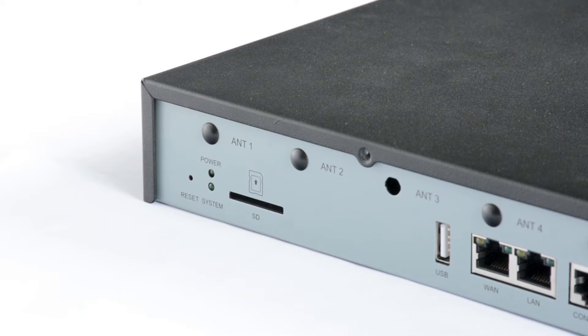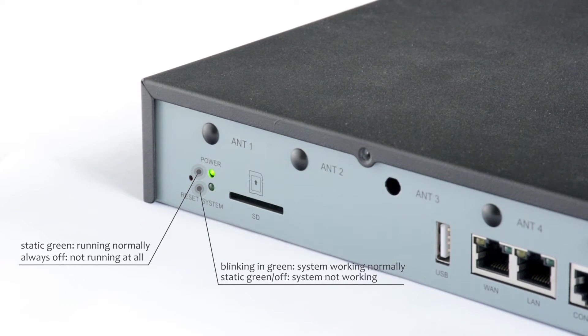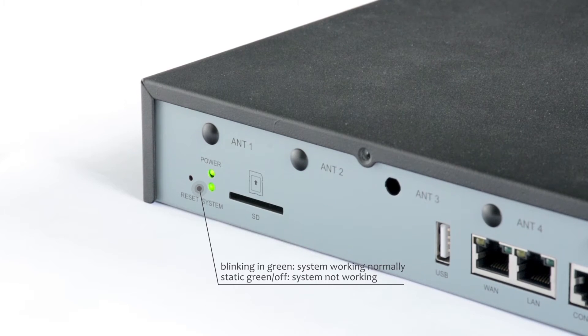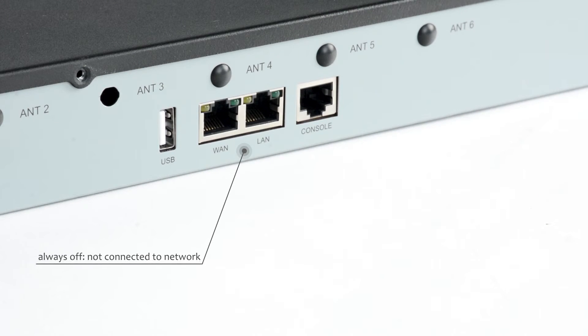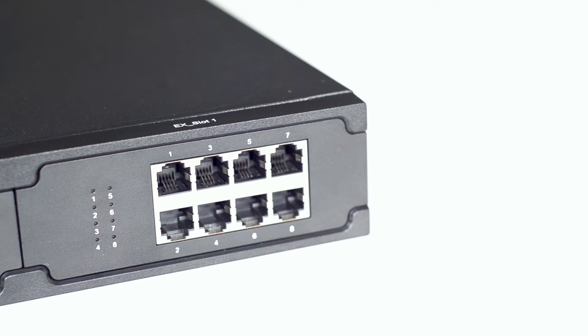Back to the PBX. We can check the status of the LED indicators on the back panel to see whether the equipment is running normally. The power LED indicator is static green; if the light is off, it means the equipment isn't running at all. The system LED indicator is blinking green, meaning the system works normally. If it's static green or turns off, there must be something wrong with the system. The WAN and LAN port LED indicators are usually off; if connected at 1000 Mbps the light turns static green, and if connected at 10–100 Mbps the light turns static orange. We can see if the modules installed are running normally by checking the LED indicators on the front panel.